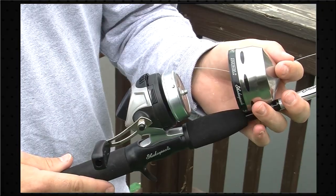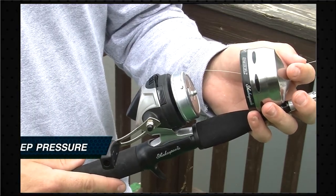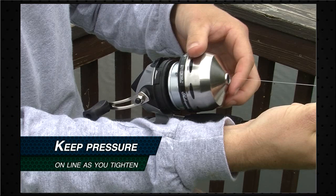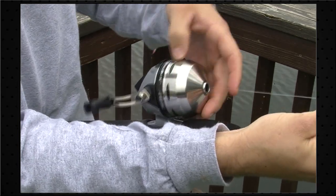The next step is to go ahead and screw back on our front cone. The important thing to remember here is we have to keep the line tight when we're putting that front cone back on. So what I like to do is just hold it tight right with my finger and thumb, and go ahead and re-screw that front cone back on.